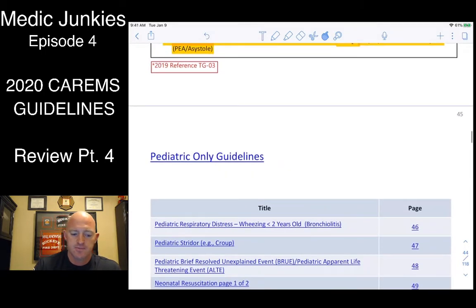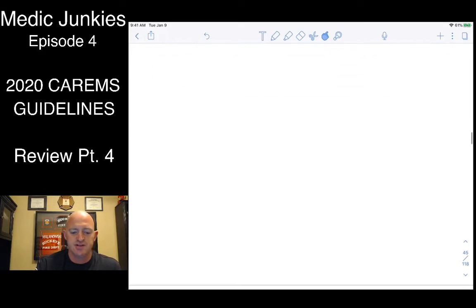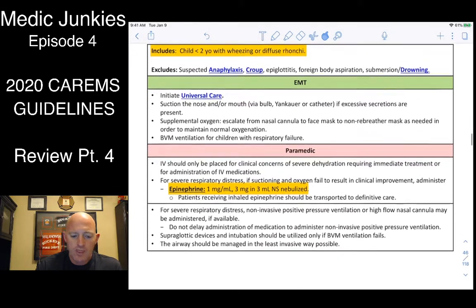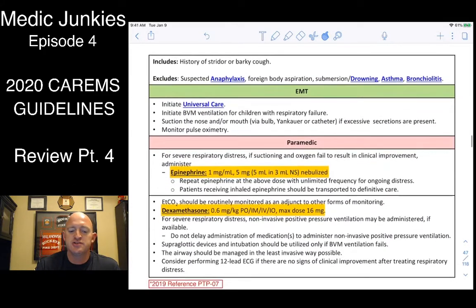There are some pediatric-only guidelines. For bronchospasm or bronchiolitis in kids less than two years old — sounds like asthma but isn't called asthma — give epi SVN: 3 mg with 3 mL of saline in the nebulizer. If the pediatric patient is showing signs of croup or epiglottitis, still give epi SVN but ramp the dose up to 5 mg along with 3 cc's of normal saline.